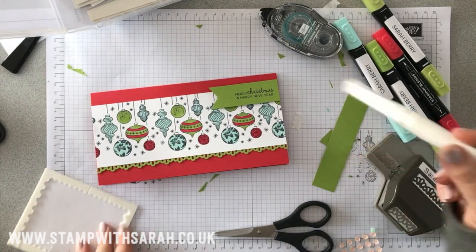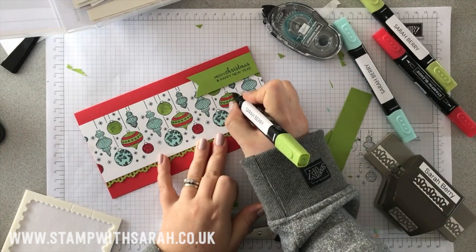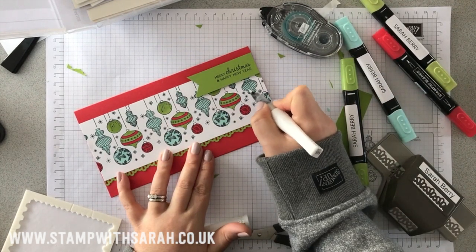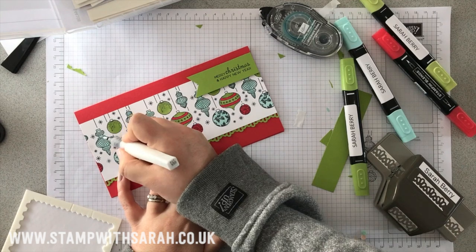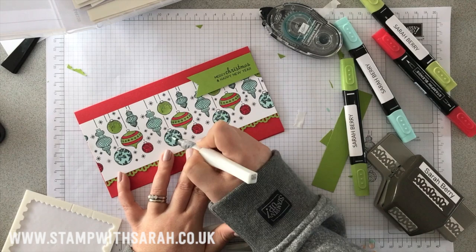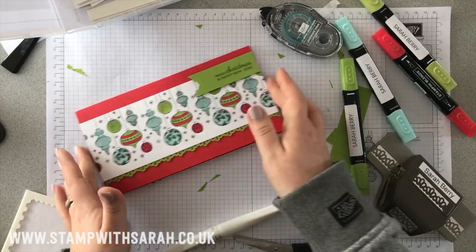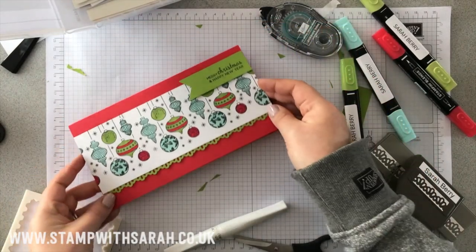I'm going to add some Wink of Stella to this. I'm going to add it just to these blue baubles, and then when you hold it up to the light it will shimmer — just a little bit of detail. You can't really see when you're doing it that you're doing much to the card, but when you hold it up to the light it will shine. I don't know if I can catch it on camera. A little bit — so there we go, there's one card.